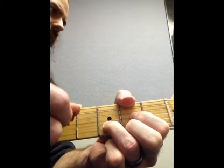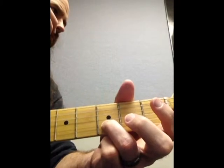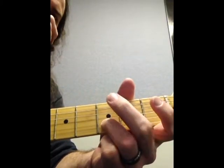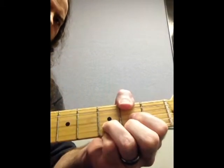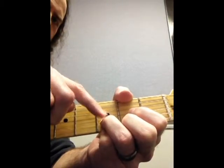Now that up strum — if you actually hit that up strum and you leave it ringing, it sounds crappy. It's not very cool, but it's supposed to be a transitional type thing. The whole time the 3rd finger stays right where it's at.